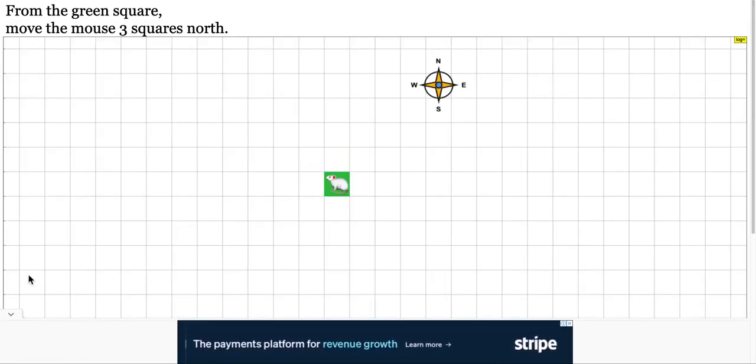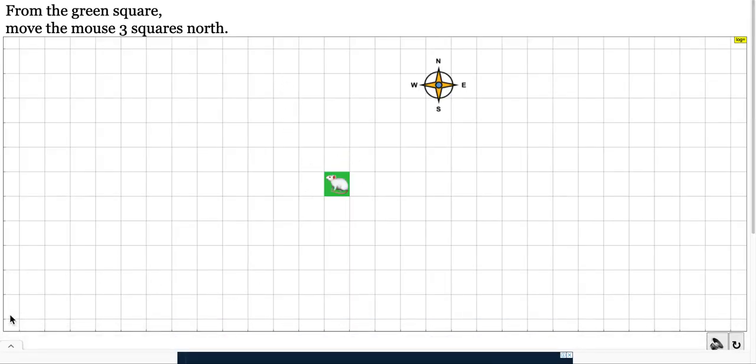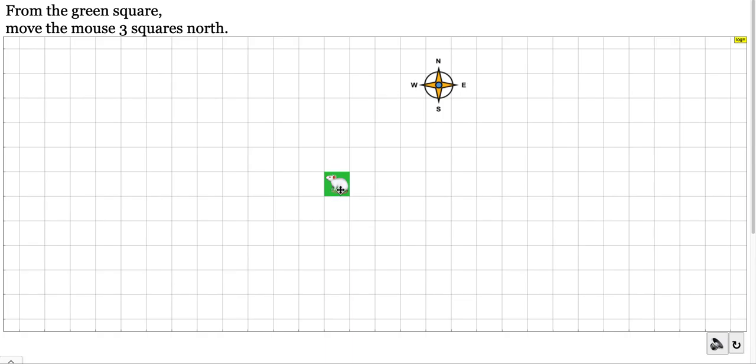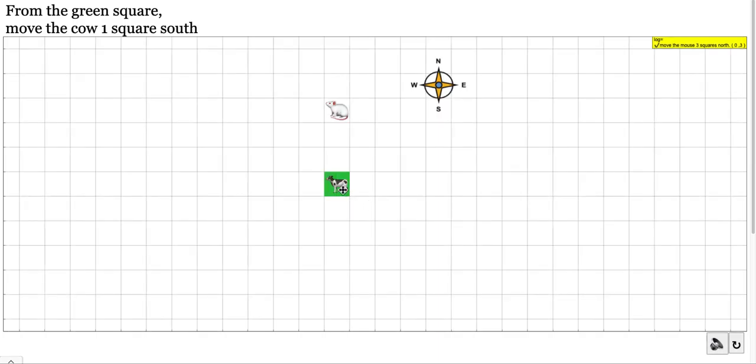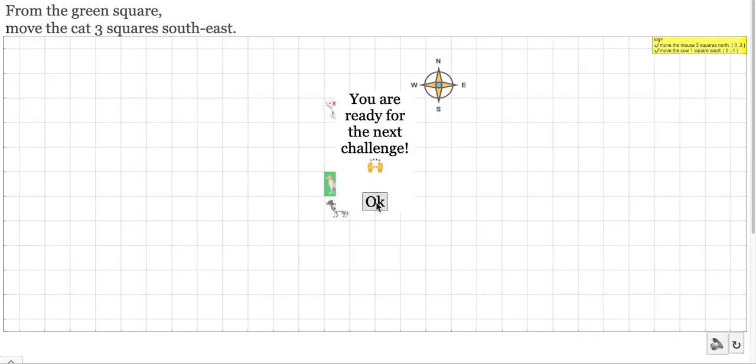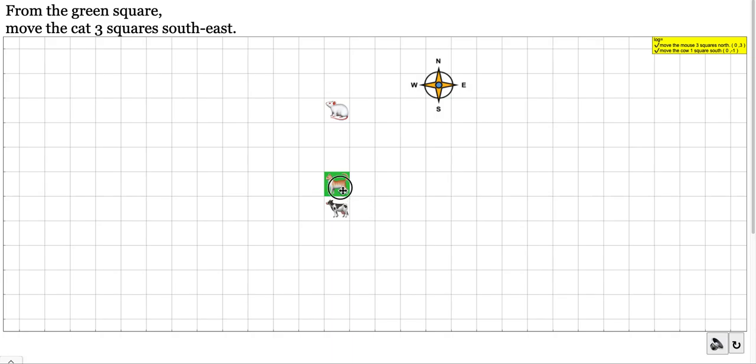Once the simulation is in full screen, you can see whether you can move from the green square. Move the mouse three squares — the mouse should move up here — and one square south. You can use this to practice.